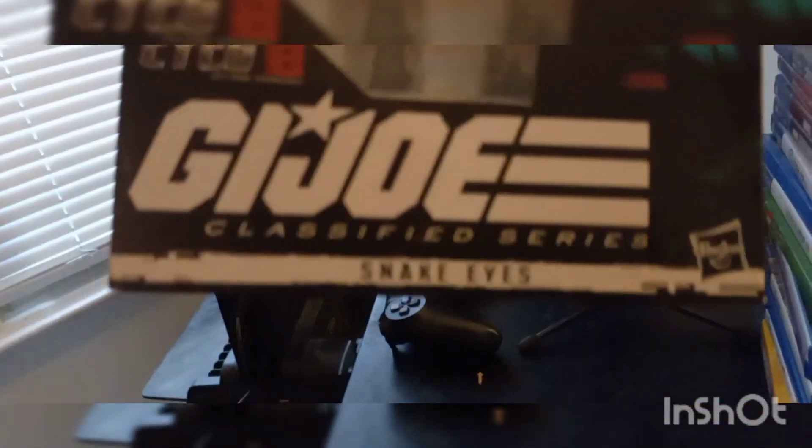Hello guys, today I'm reviewing the Snake Eyes G.I. Joe Origins action figure from the new Snake Eyes movie, which came out a few months ago. I saw it and it was awesome, and I did a review.